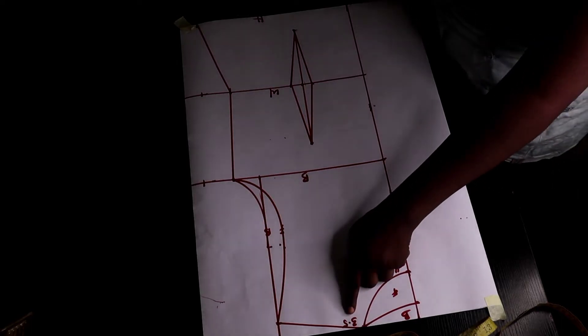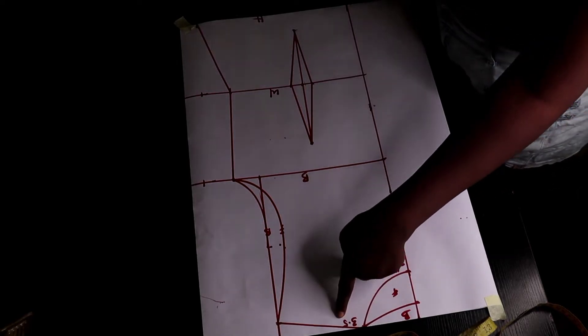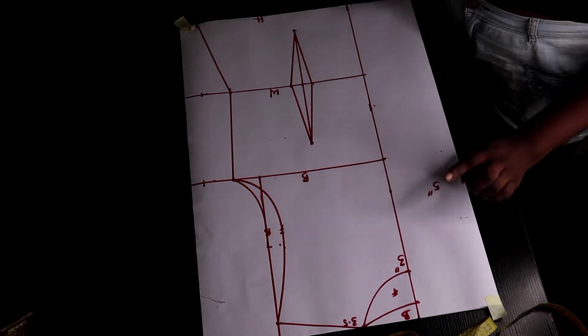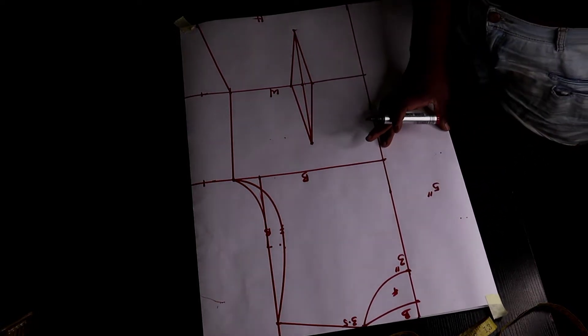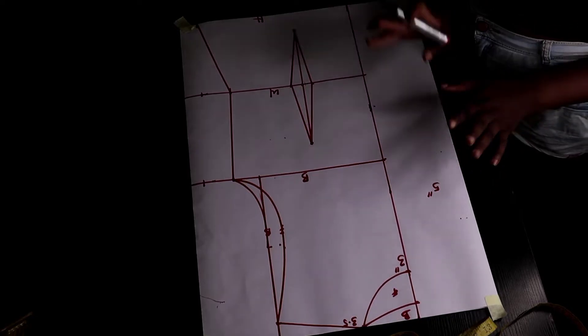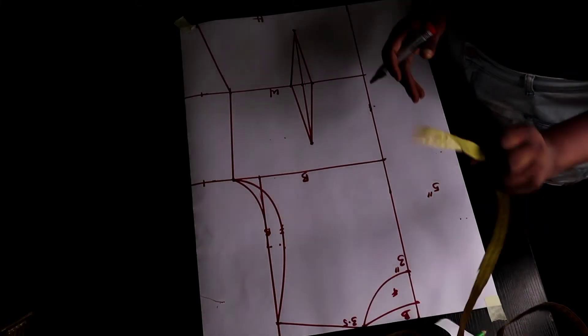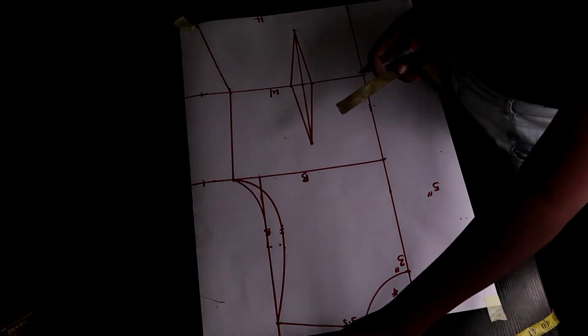The width I'm using here is 3.5 inches while the depth is 3 inches. Remember to keep your four to five inches allowance in front. Now for the front part, to get that curve on the front, here's what we're going to do.